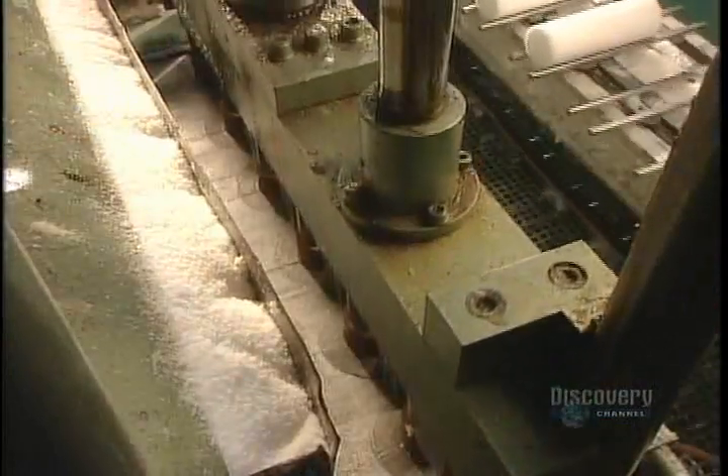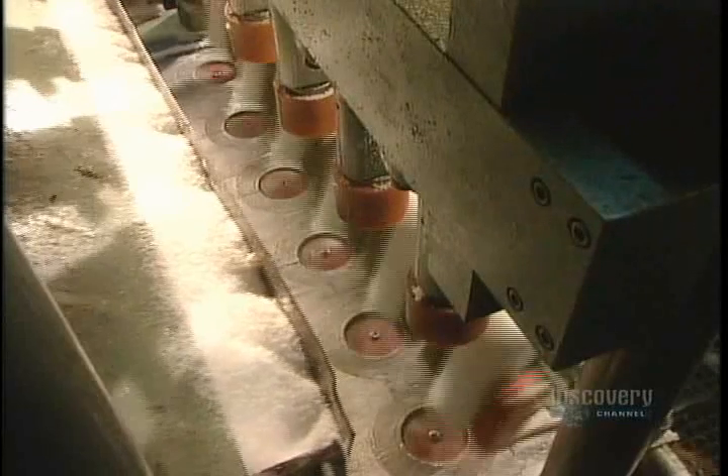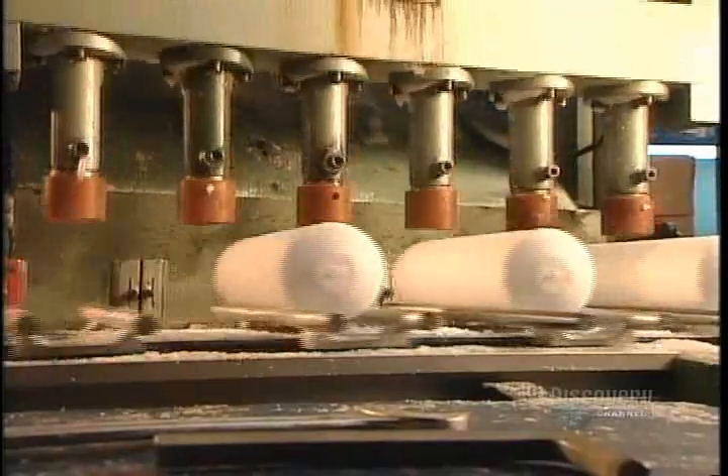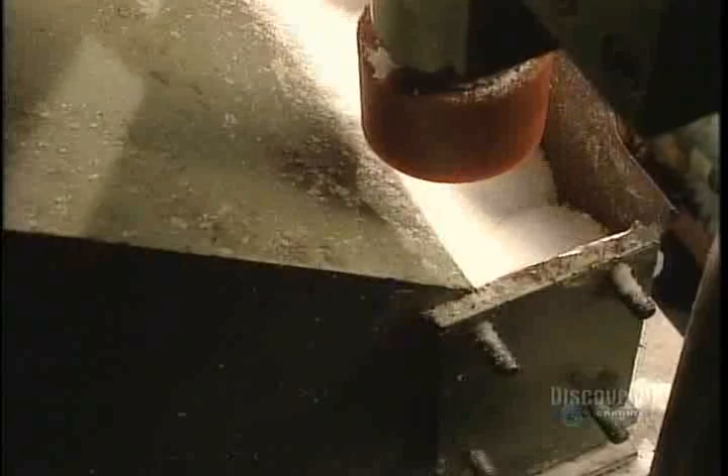The press forms them into candles using pressure but no heat, and pierces a hole through the middle for the wick. The air in this part of the plant has to be less than 25 degrees Celsius, or else the flakes will melt and stick together, jamming the machine.